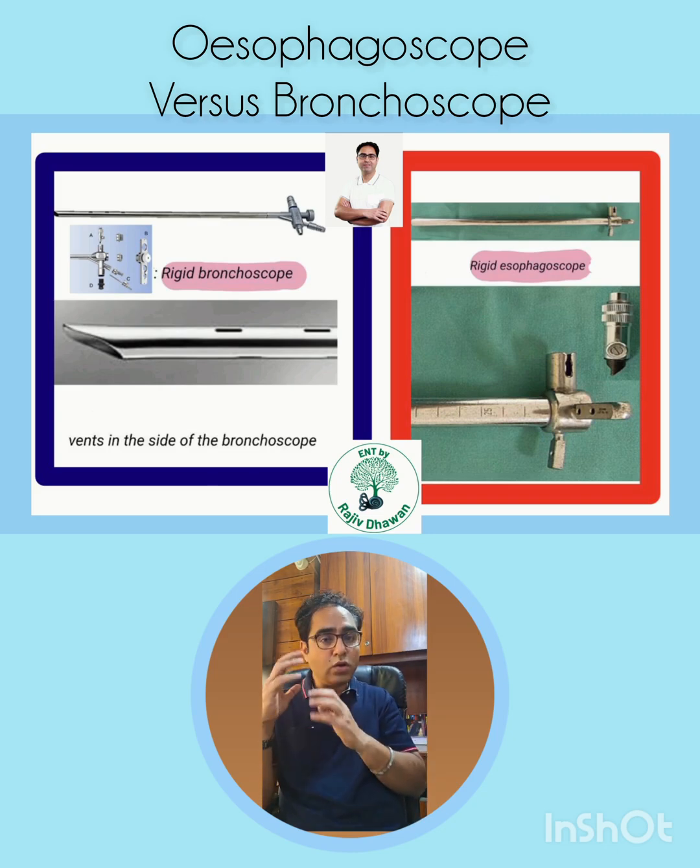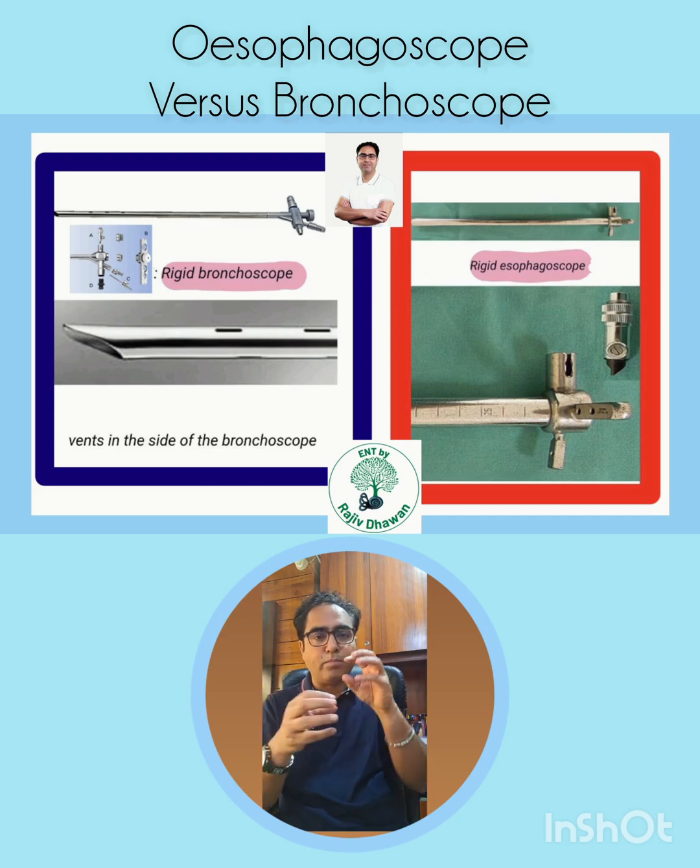The bronchoscope has more than one port: one to see what you are doing and remove the foreign body, another is a ventilating port — because you have to ventilate the patient simultaneously, as you cannot put an endotracheal tube. The bronchoscope acts as the endotracheal tube as well, so you need a port to attach the ventilator.